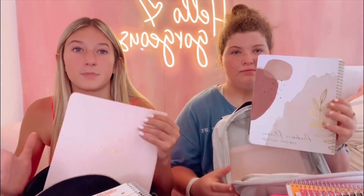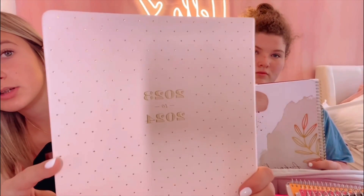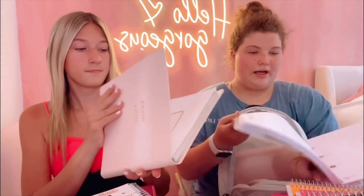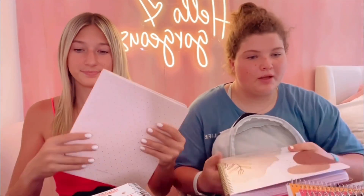So now let's do our planners. This is my planner — it has 2023 to 2024. Mine is June 2023 to July 2024 and it's really cute. It has like everything. This is the inside of mine — it has a dot grid and that kind of stuff. They're basically the same thing.